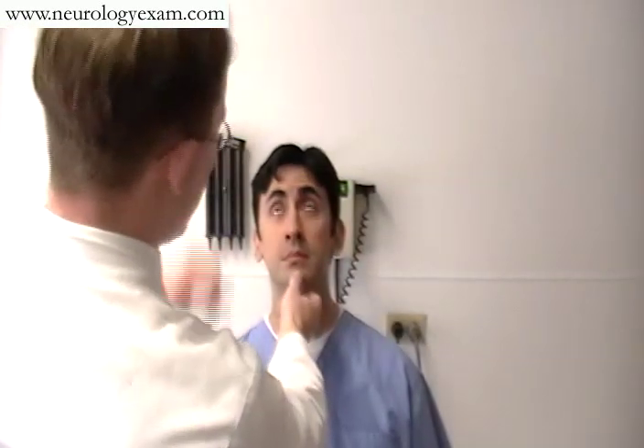Cranial Nerve 7 — we'll have the patient look up. Look at my finger. That's fine. Can you blow out your cheeks for me? That's perfect. And show me your teeth. Excellent.